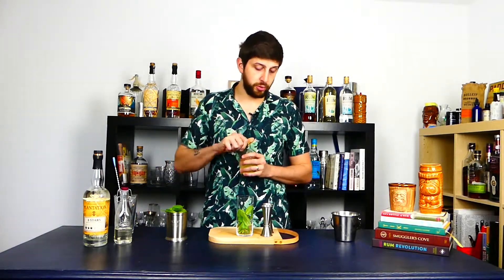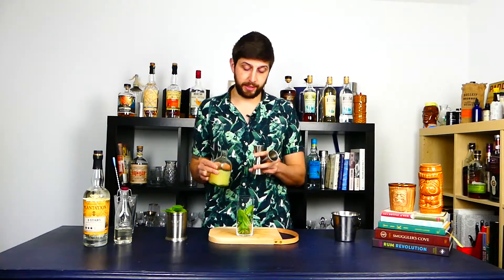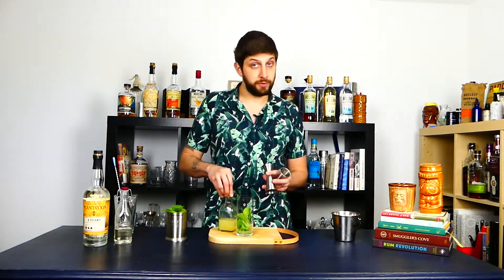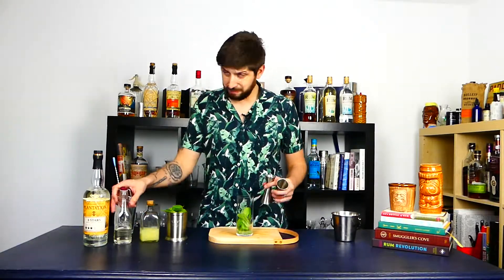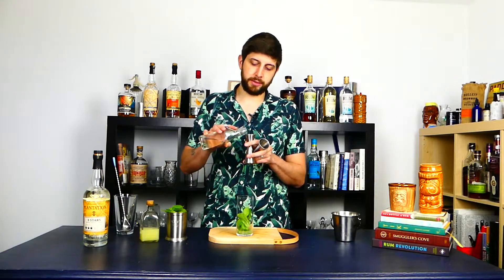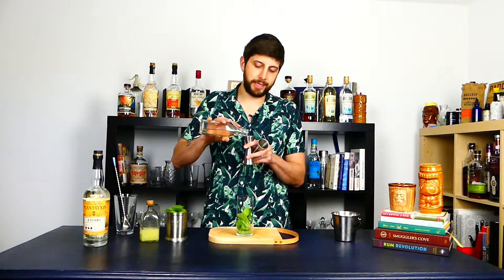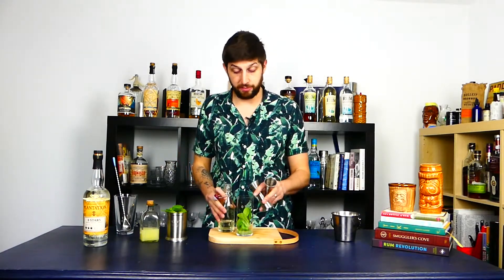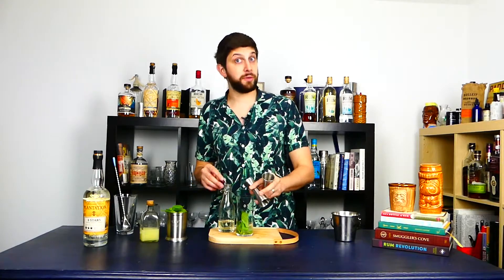Then lime juice — always think about the balance here, I'm gonna use 25 ml. I know the recipe calls for soda water but I never use soda water because when you use cracked ice or crushed ice, anything that is remotely fizzy is gonna fall flat and just add dilution to your drink, so I do not see why you should add more dilution if you already have your ice.